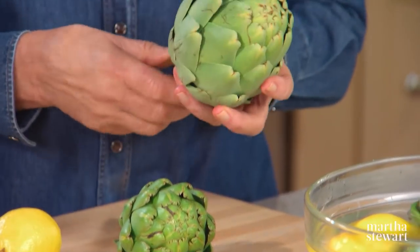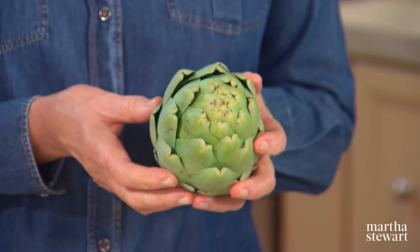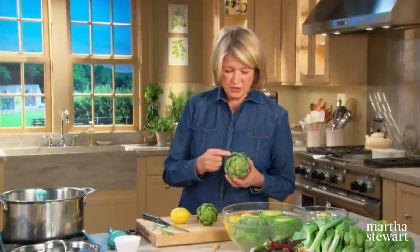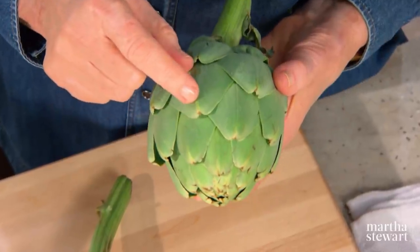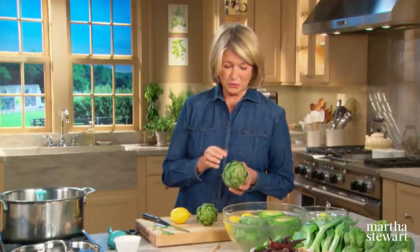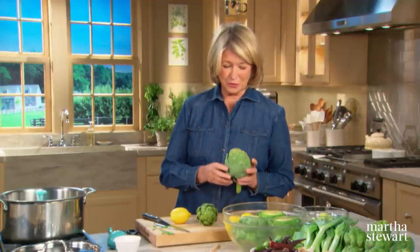Artichokes are a species of thistle that are grown as food. There are many different kinds of artichokes — this is a beautiful imperial star artichoke and this is a green globe. This kind of artichoke is grown primarily in California, and as you can see, artichokes have a very sharp thorn at the tip of each leaf. But don't let that intimidate you — even if you get pricked, take some home and master a few simple steps.